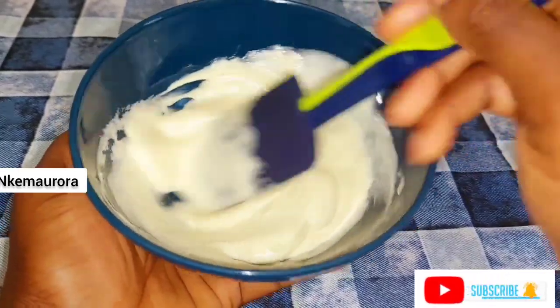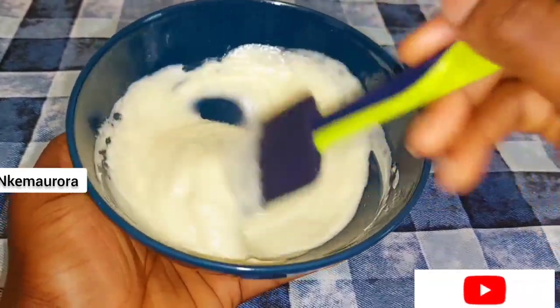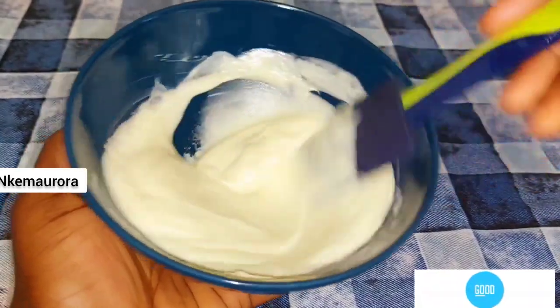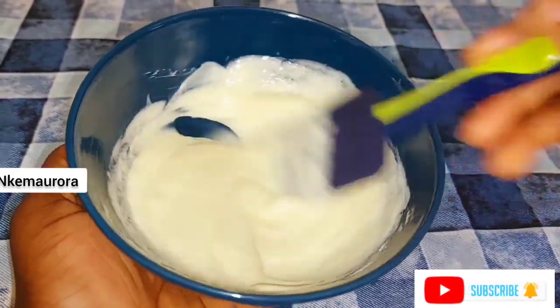I'm continuing to mix this cream very well to make sure I get the right consistency. You can mix it with oil if you want, but I'm giving you another option. I already tried natural oils but it doesn't blend well, so if you want to mix this Cleaning Clear whitening body lotion, use a moisturizer — but make sure the moisturizer is natural.